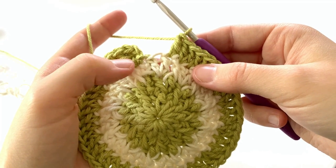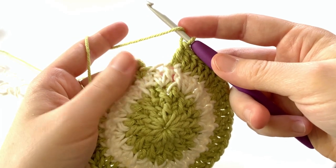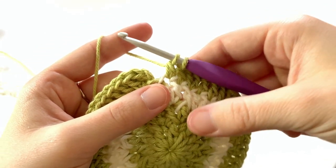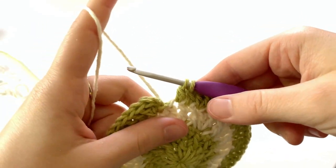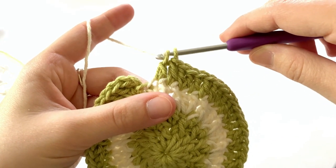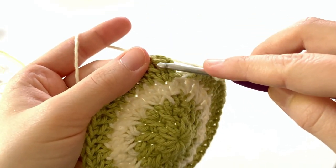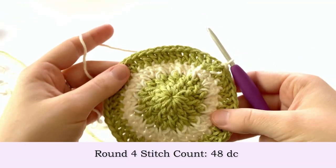At the last stitch of round four we're going to change color on that final double crochet. Insert your hook into the last stitch, yarn over and draw up a loop so you have three loops on your hook, yarn over and pull through just the first two loops, then drop your color to the back of your work and pick up color B. Loop it over your finger, yarn over and pull through the two loops on your hook. Insert your hook into that first double crochet of the round and make a slip stitch — that's the end of round four.